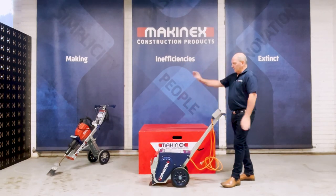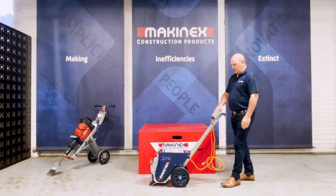Sanding stripper — Jackhammer trolley if you need it. But this is the tool. Cheers everyone.